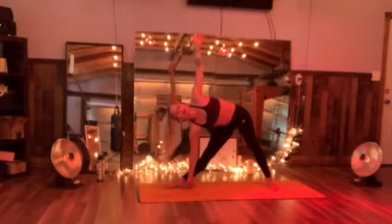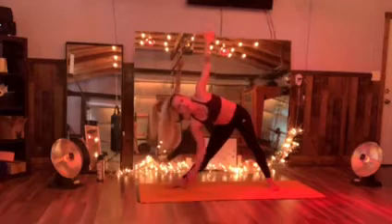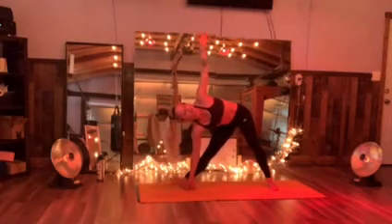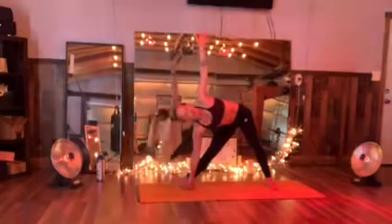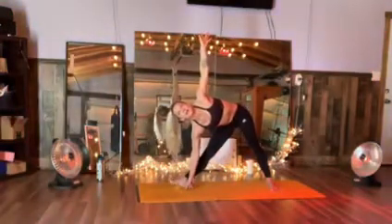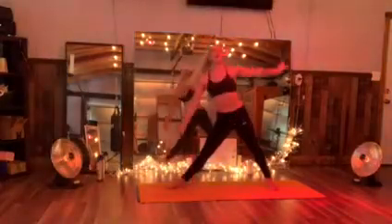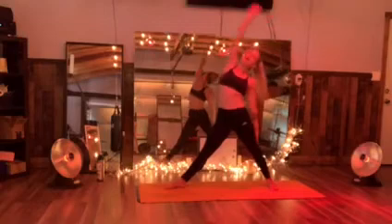Three forward — to the long end of your mat. Face parallel. Lift it up with that on the right toes. Three, two, one — inhale, reverse. Exhale, down.